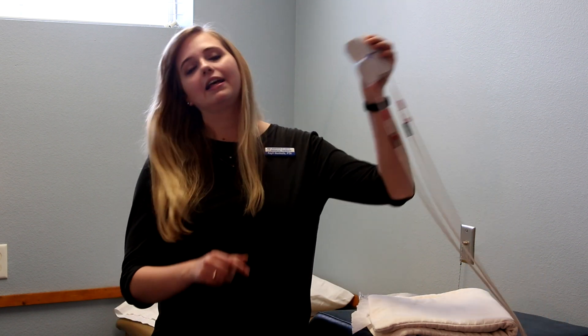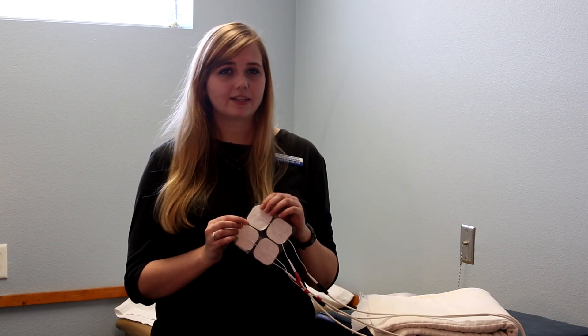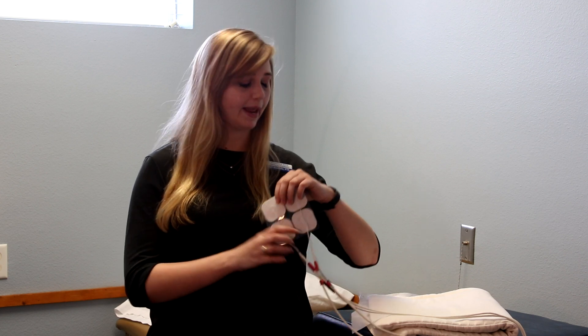Often, we will pair it with electrical stimulation or e-stim. We place four electrodes around the area that hurts and they send a gentle electrical impulse through your body that's going to help decrease pain.